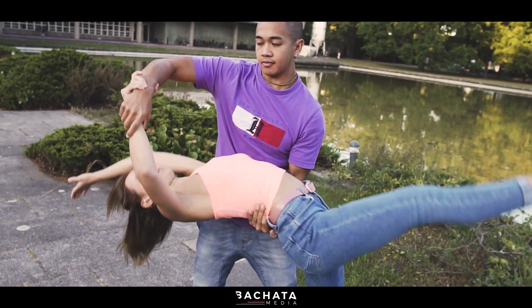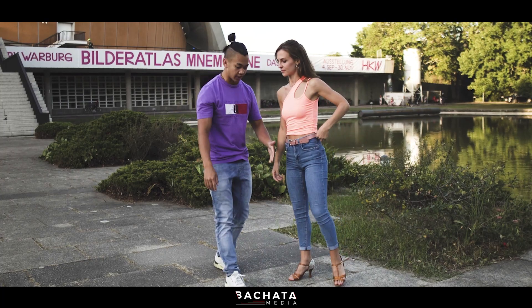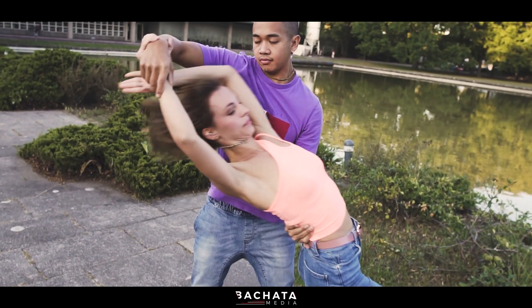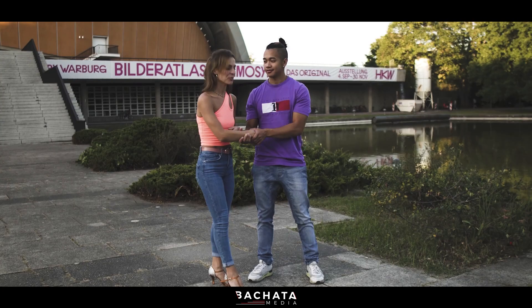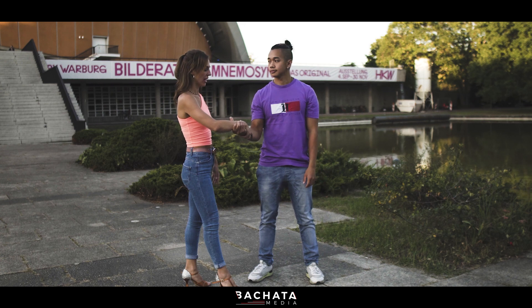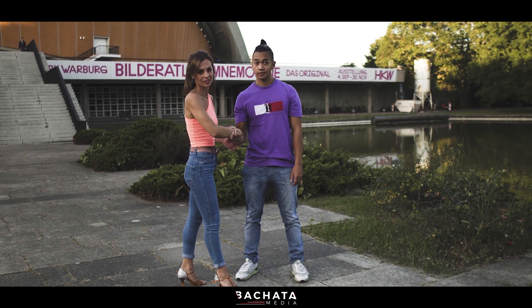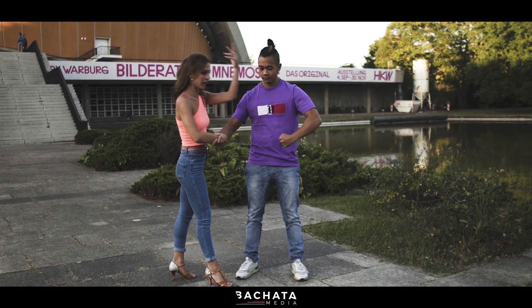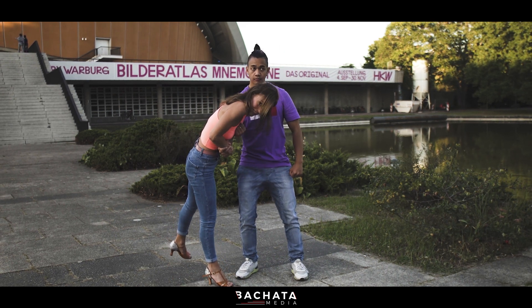Hold her as long as you can so she doesn't fall — and don't push up or push down, keep it all even. One more thing for the ladies: when we do the acrobatic stuff, it's important that you have tension in your arm and your body — mostly the core.